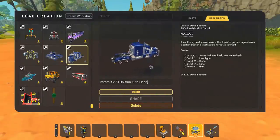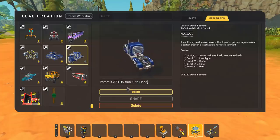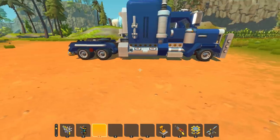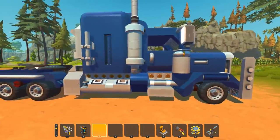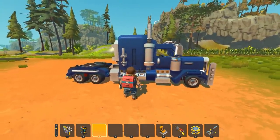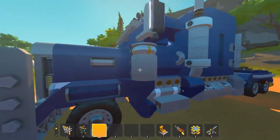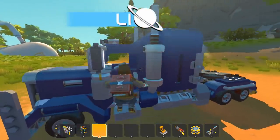The first build we're going to take a look at is the Peterbilt 379 US truck with no mods, created by the one and only David Baguetta. Now this thing looks absolutely awesome. I have built my fair share of big rig trucks, and this is much smaller than I was expecting. It looks like this is actually like a mechanic-sized big rig.